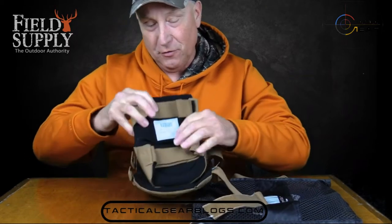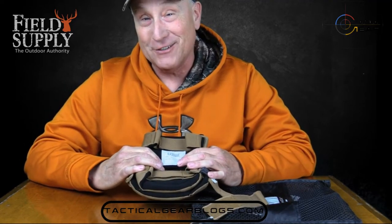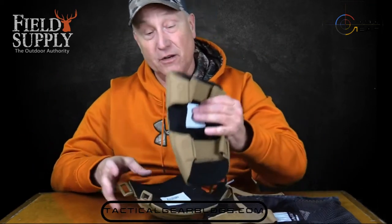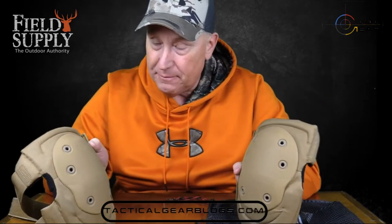These are very nice knee pads. Those of you who have been out in the woods know what it's like, especially for us fellows who are up there in years like cousin Jimmy — when you're out there, the knees are very vulnerable. When you want to look over the ridge or set a shot, bam, you go down on your knees — ouch. Well, you won't have to worry about that. This is a set of Black Hawk knee pads.